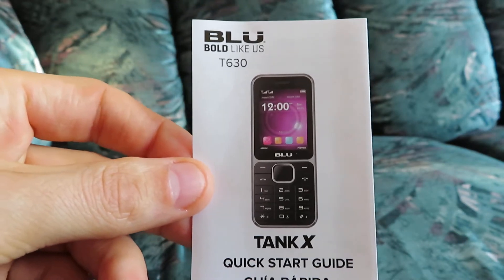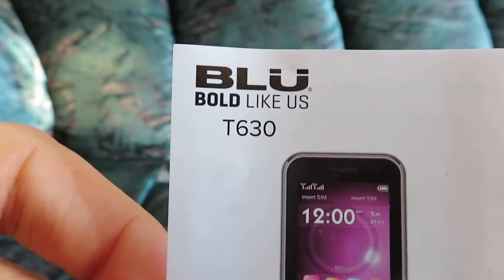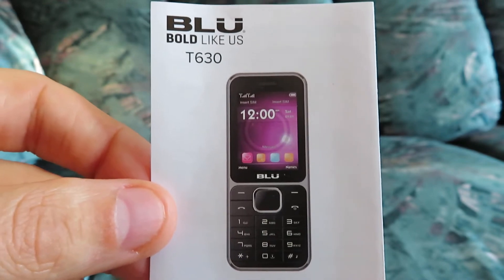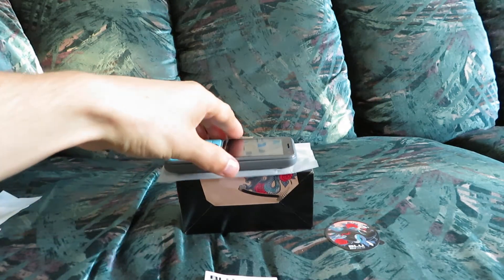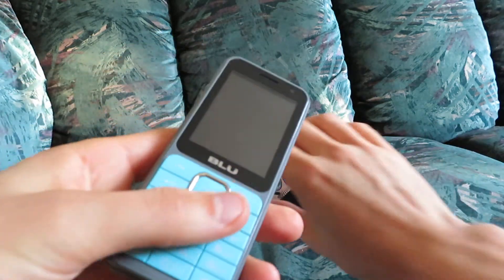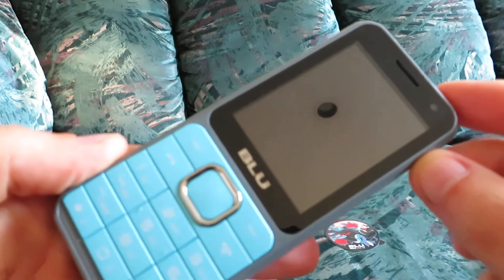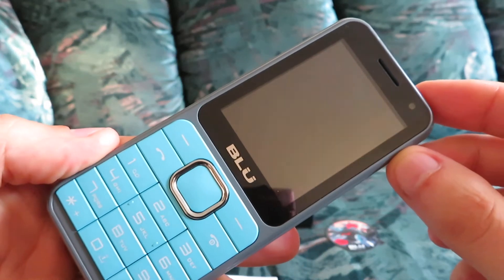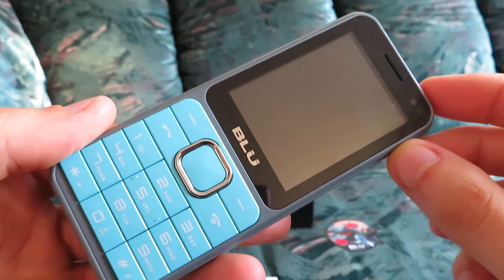Hello, in this video I just want to talk about the Blue Tank X T630, which is a cheap unlocked GSM cell phone, and that phone is right over here. We're just going to take a look, and I'm going to talk about my experience with this basic cheap cell phone. What are some of the features, and do I think this is good value for money? I got this for around $17, maybe a little bit over $17 on Amazon.